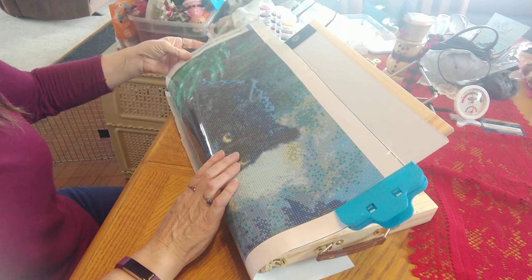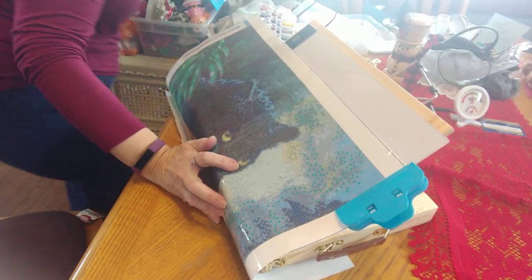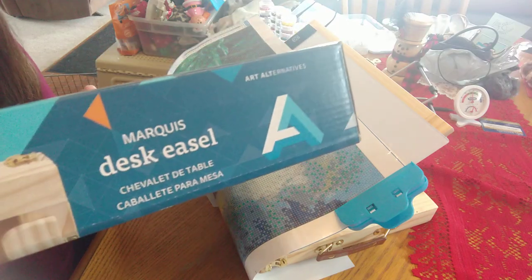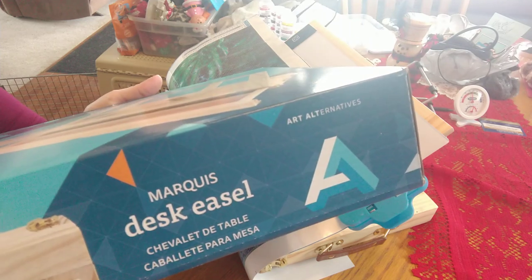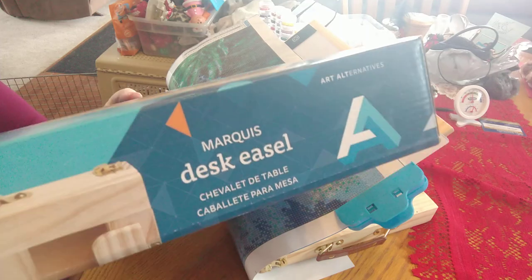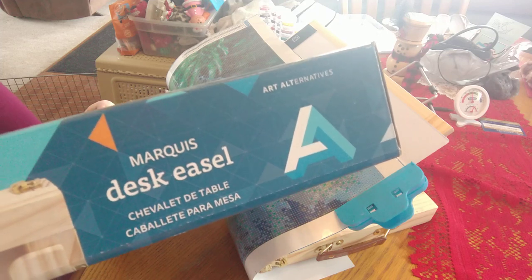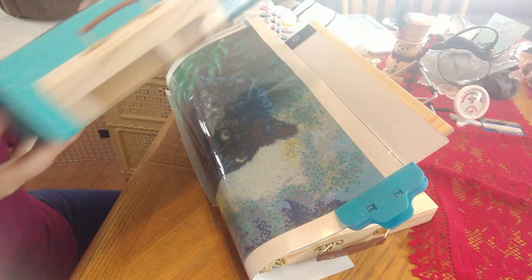It's pretty awesome — $13! People have asked where you can get it. I ordered it on Amazon. The company is "Art Alternatives" — it's called the Marquee Desk Easel. I just googled "desktop easel" but the name brand is Art Alternatives. It was really like $13.60 or something like that — so if you want to give it a shot, now you know what to look for.